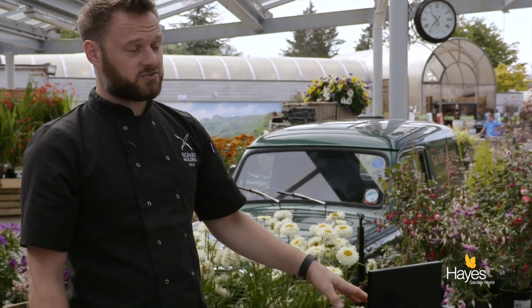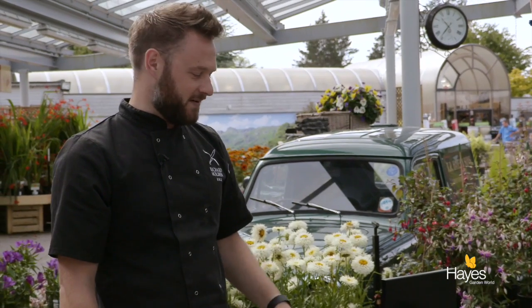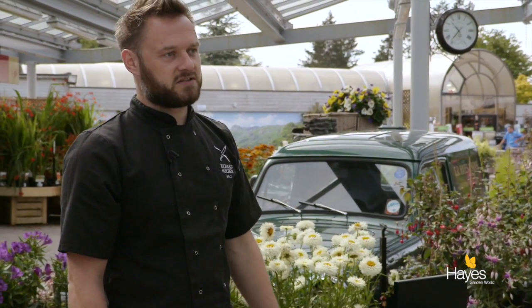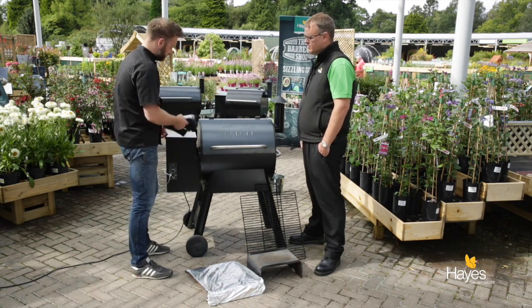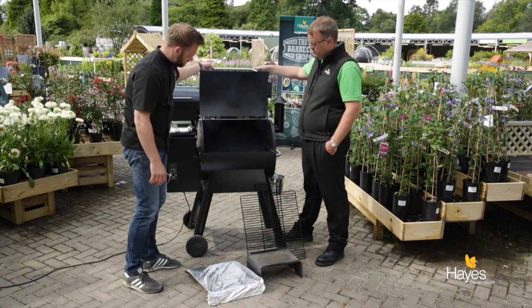If you want to change woods from one cook to the next, some of the models have a little trap on the back. You just open that - make sure you've got a bucket underneath before you open it, as I found out - and you can empty about 95% of the pellets out, then put your new flavour in. Lots of different flavours available, and really simple to operate, with large access on the front.